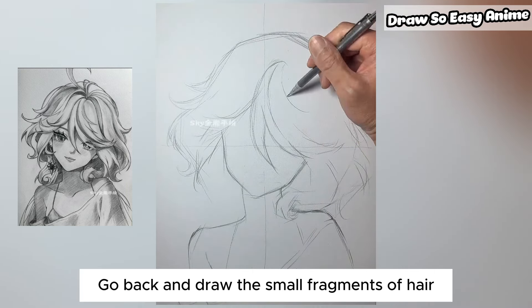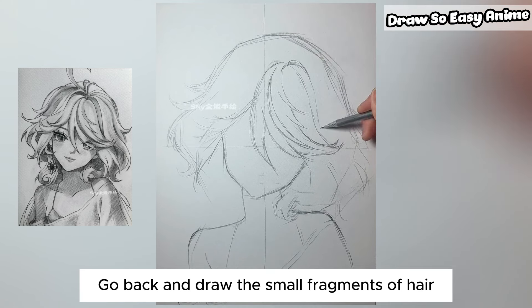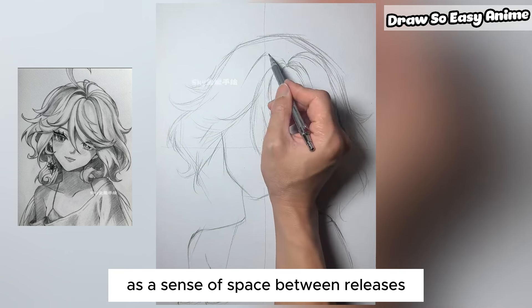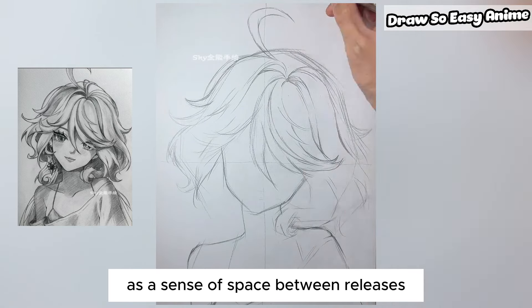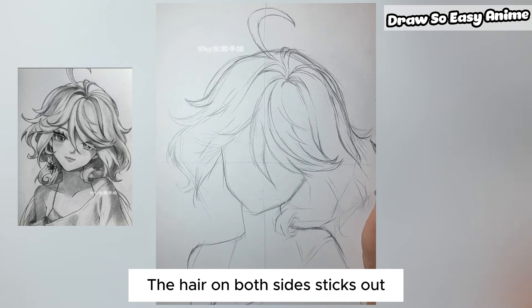Go back and draw the small fragments of hair, leaving a sense of space. The hair on both sides sticks out.